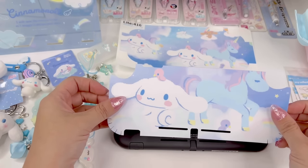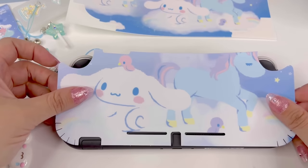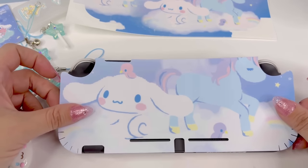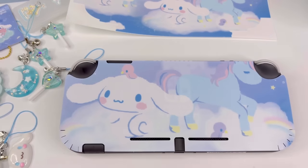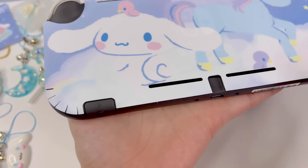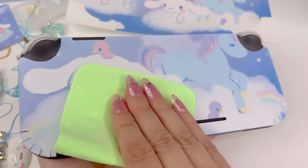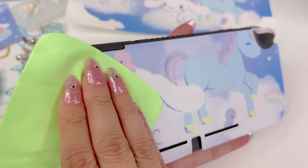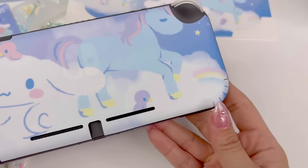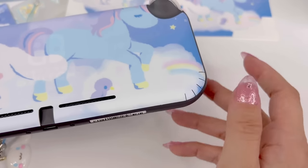I like to align it with the cut-out holes for the vents. That looks pretty lined up, so I'm just going to take that cloth and rub it down. With this one we didn't need the heat — it has these perforations that made it easier to wrap around the edge, so you didn't need heat to shrink it. It doesn't cover as much as other skins so you'll still see a lot of gray through it, but it's really pretty. I like that texture — it is a little see-through but I still think it's really beautiful.